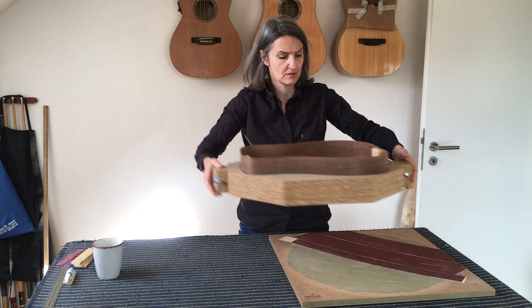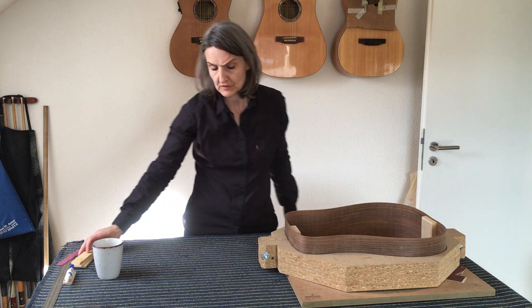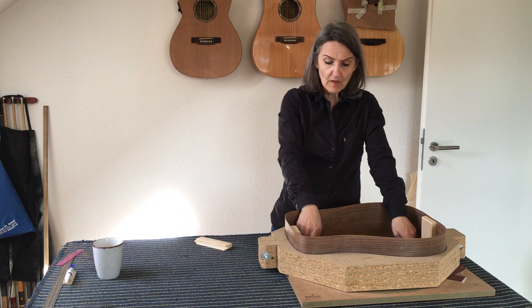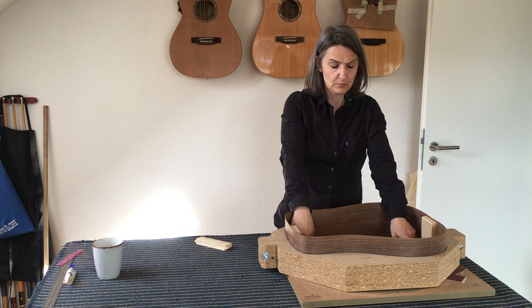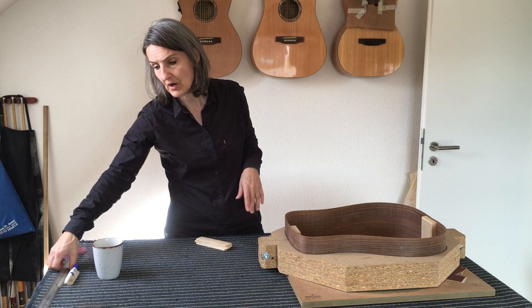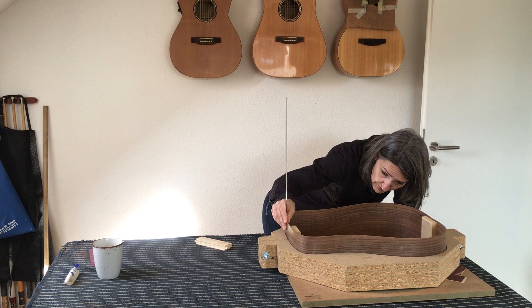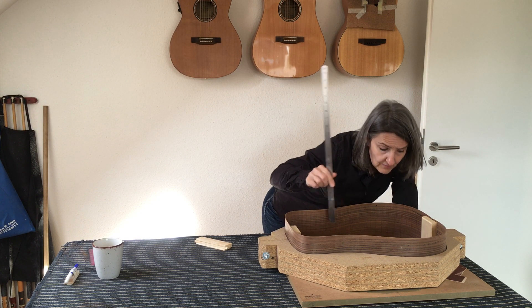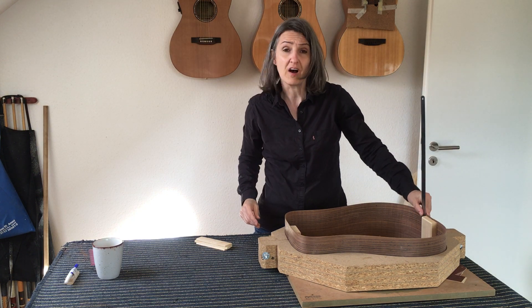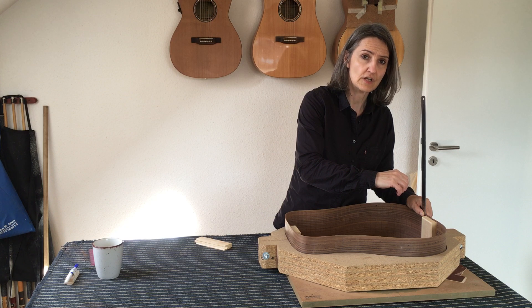I put the jig in my radius dish. The next step is to make sure that the two bottom parts of my blocks that I put in are the same height, so I measure that on one side — namely on the neck block.